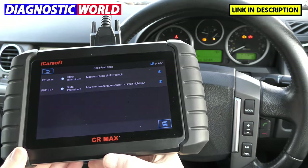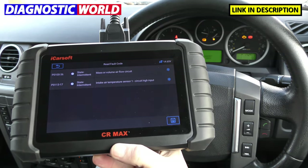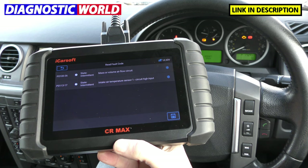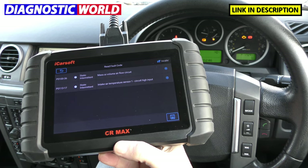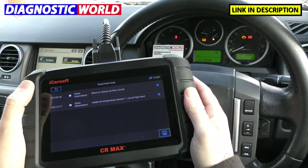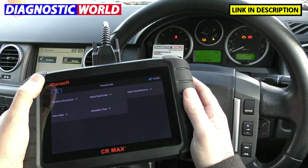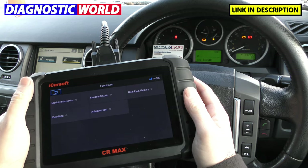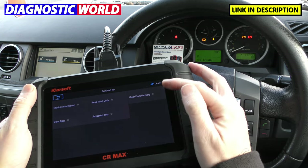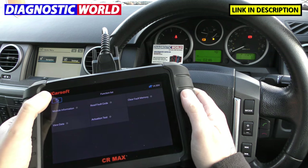If you're not entirely sure what each of these codes and descriptions means, my best advice would be to pop this information into a Google search engine — if you're having this fault, you can guarantee that somebody else has had it at some point. We know these faults, and we know that this vehicle had a faulty mass airflow sensor, so we put a new one in. We're still getting the check engine light and the codes though, so what we need to do is click Clear Fault Memory. Just keep an eye on the check engine light here — erase operation done. Check engine light has gone off straight away.